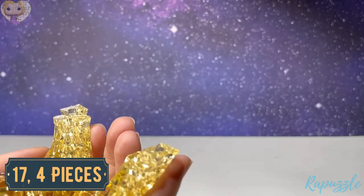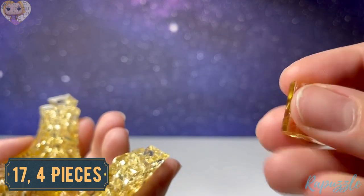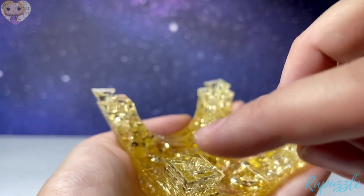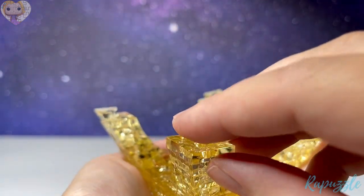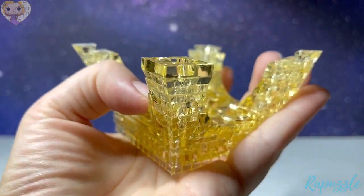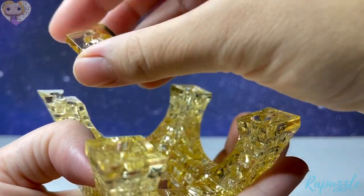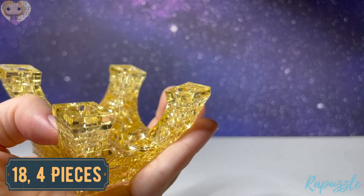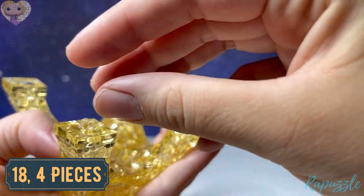Step number seventeen is this piece — it has one going in. Flip it over and it's flat on the other side. They're going to go on the inside of each leg. Step number eighteen is the slightly smaller poles — you're going to put one in each corner.